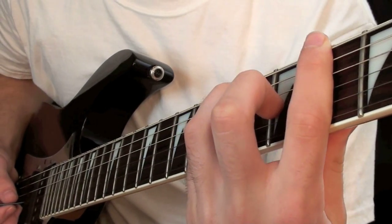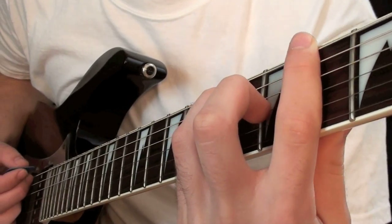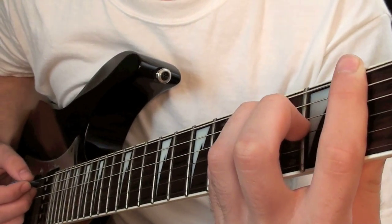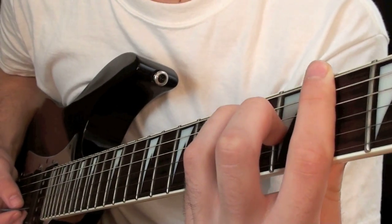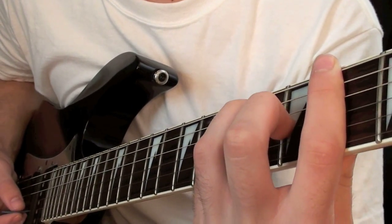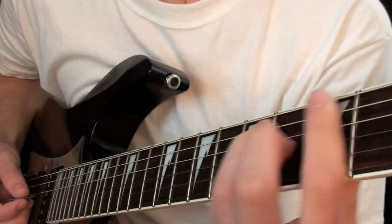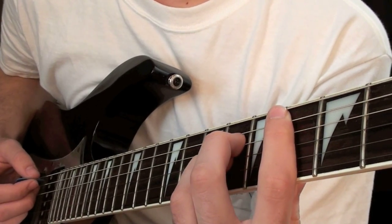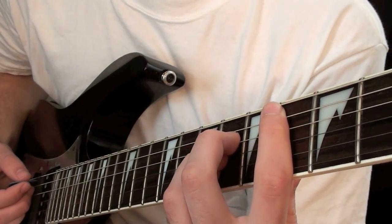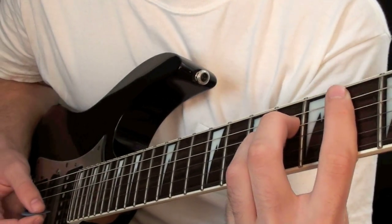Then this next chord you're going to follow the same shape except it is 2nd fret on the low E, 4th fret on the A and D, and 3rd fret on the G, and then 2nd fret on the B and high E. And for this next chord you're not going to play anything on the low E — you're going to start on the 4th fret of the A string, then play 6th fret for the D, G and B string, and then 4th fret for the high E.